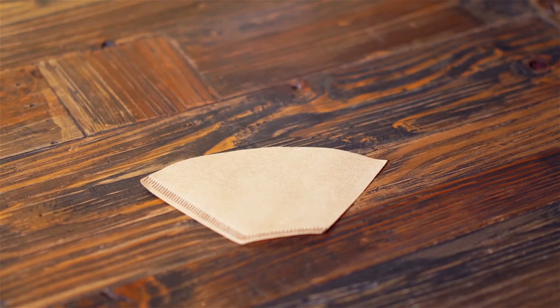Before we proceed, let's identify the items that we are going to use aside from the Clever Coffee Dripper. We will need a paper filter,